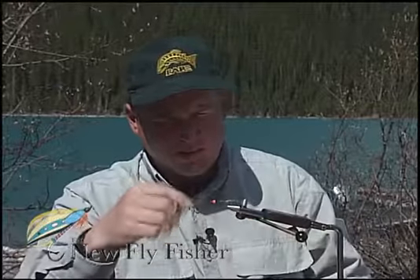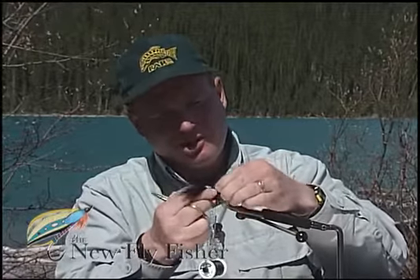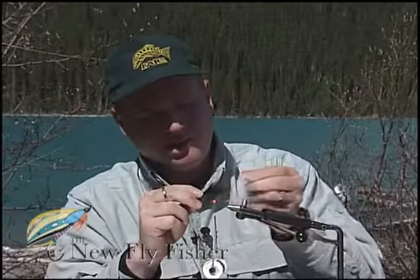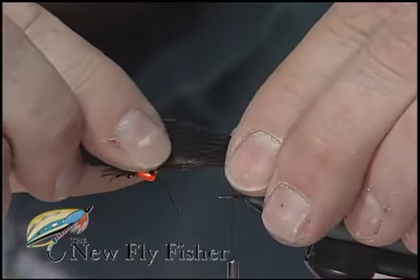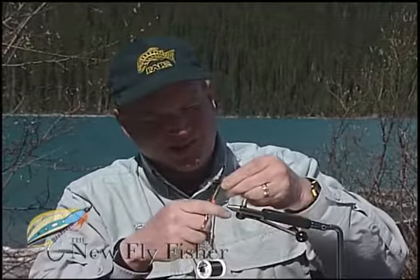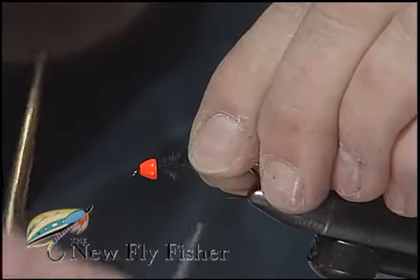I'm going to carry my tying thread up behind the bead, then take a black marabou plume off the one side. I'm just going to strip down and fold the plumes onto themselves to make one big, long plume off the side. I want the tail to be nice and long, so I've got to measure for the tail to be at least the hook shank and up to the bead. I've trimmed the marabou and tied it in directly behind the bead to keep a nice smooth body contour.